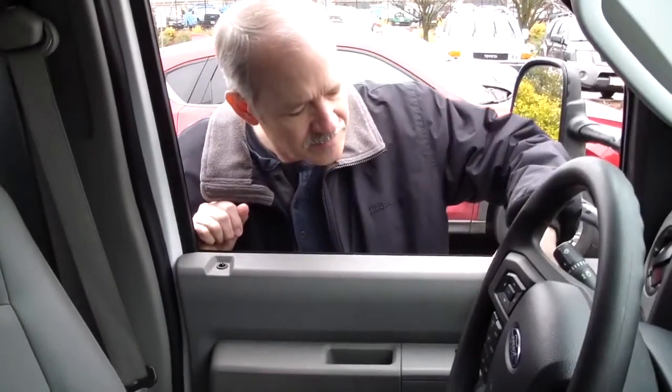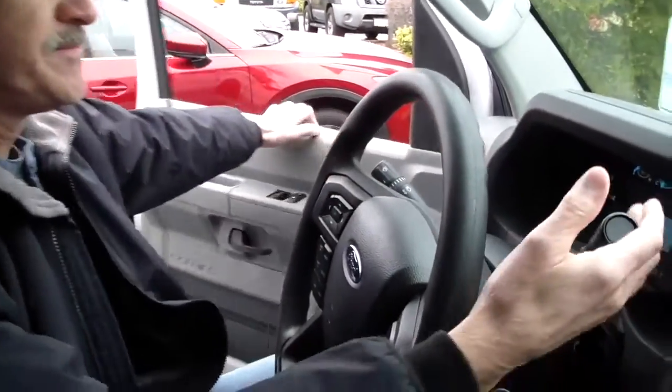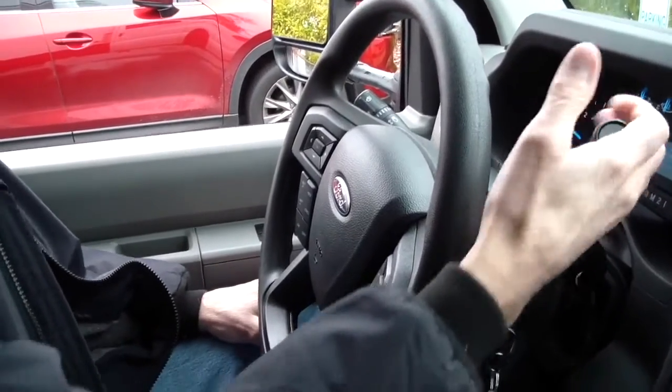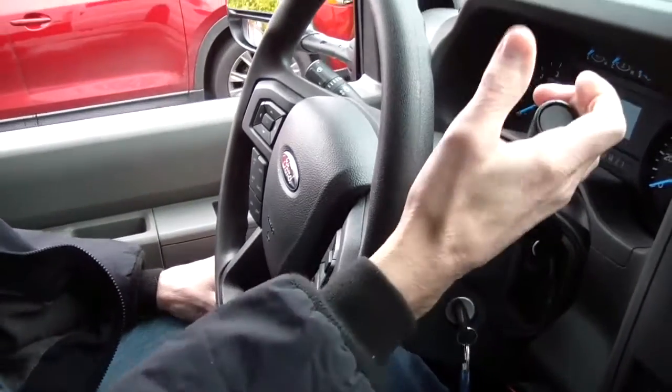If an unauthorized person enters the vehicle without the fob, they will not be able to drive away. The engine will start if the brake pedal is pressed, but the shifter will not move out of park. The ignition key also cannot be removed, so the vehicle can't be stolen or misappropriated.